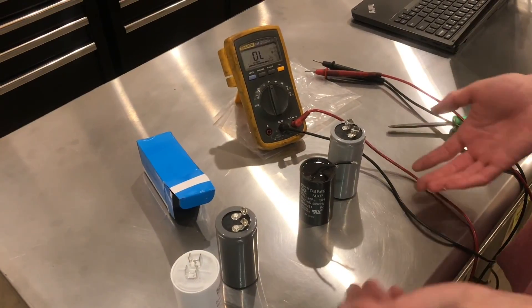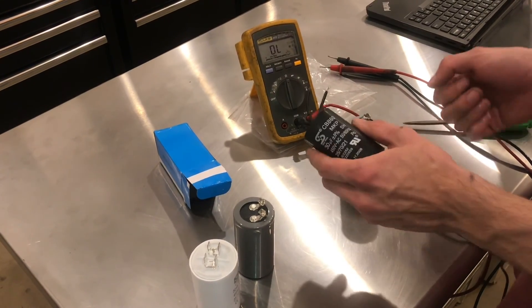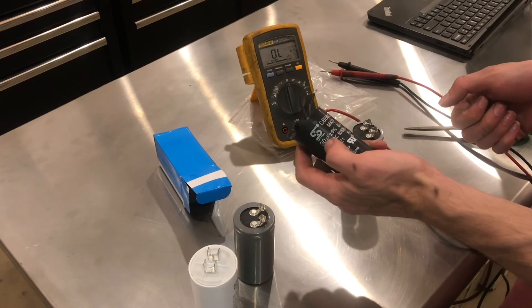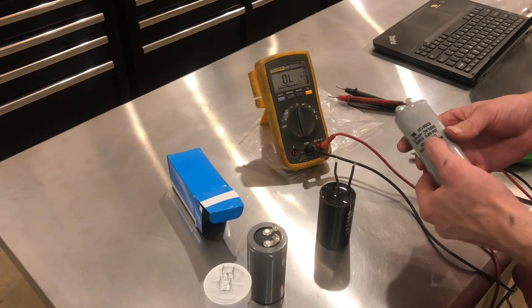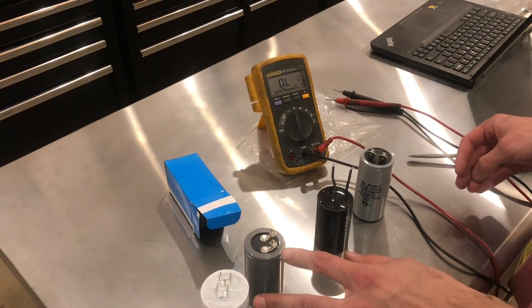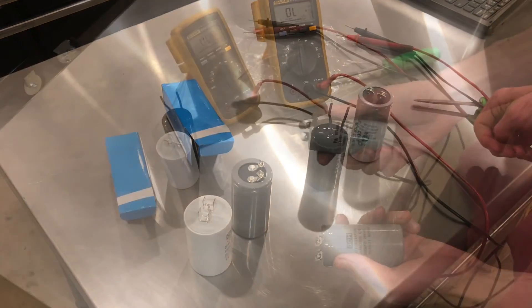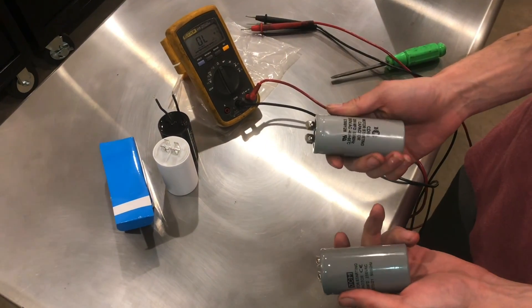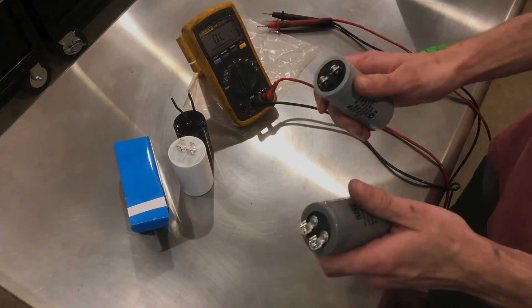Our conclusion is that these two capacitors are bad: this one tested too far under 30 microfarads, and this one tested too far over 200 microfarads, while the two new ones were much closer and within their rated tolerance. Those are the basics on testing run capacitors and start capacitors. Thanks for watching and stay safe.